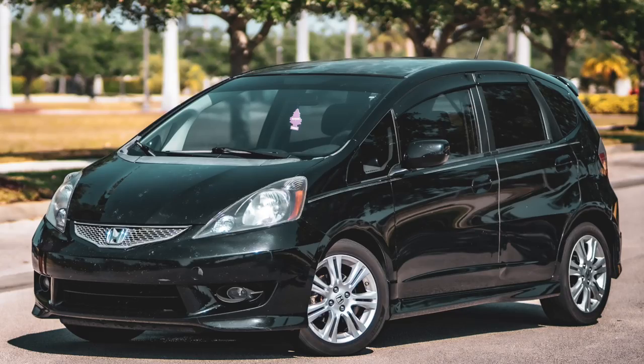Welcome to the first episode of the Honda Fit build series. I'm taking my daily driver 2011 Honda Fit Sport and turning it into the ultimate daily driving machine. We have parts from Hybrid Racing, Seb's Garage, HPS, NRG, Momo, JDM Accessories. This is probably my favorite build I've done. I'm not putting a K-swap in it — just basic bolt-on things to make it sound good, look good, and perform good.